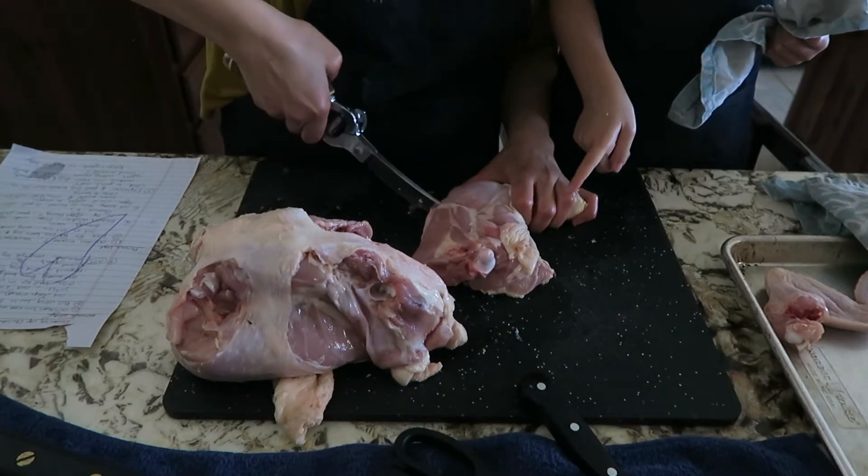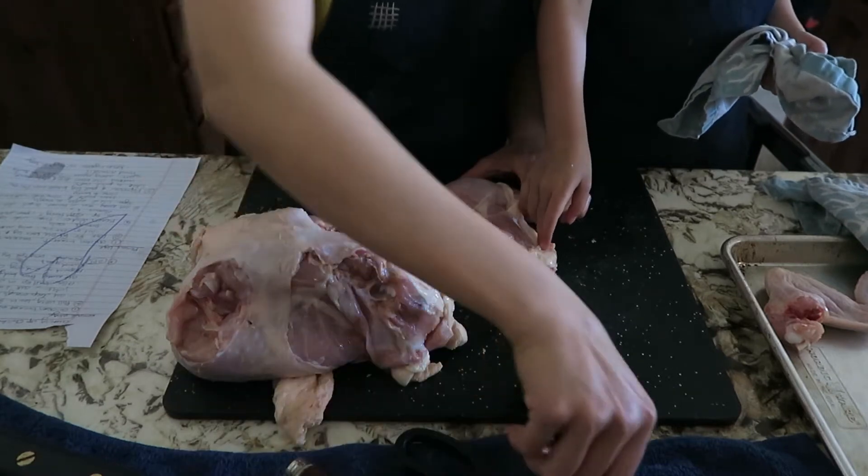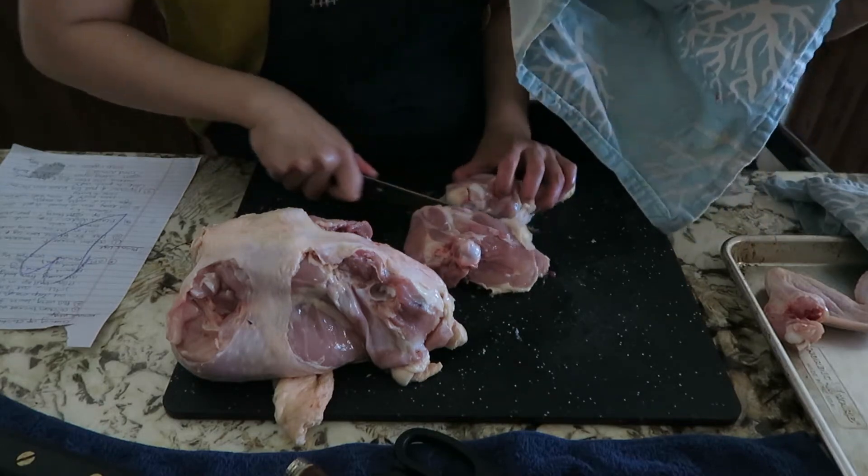I tried separating the thigh using my vintage shears but they struggled. Switching to the boning knife made it so easy.